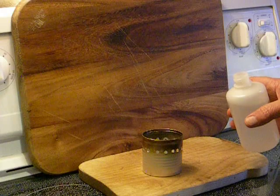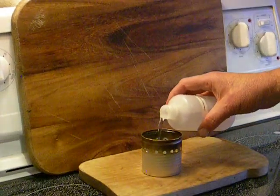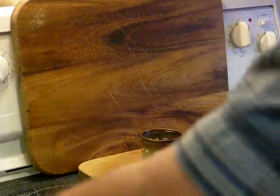We're going to use an alcohol burner made from a Vienna sausage container, and we're going to put in about 1 to 2 tablespoons of fuel.